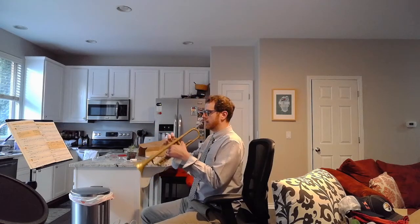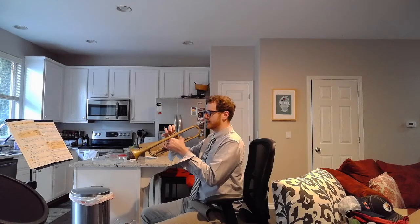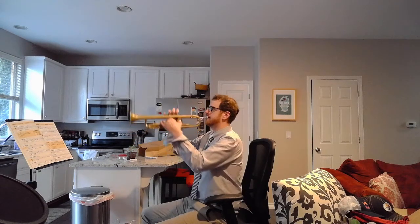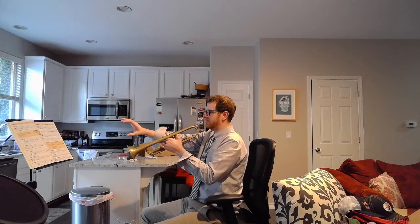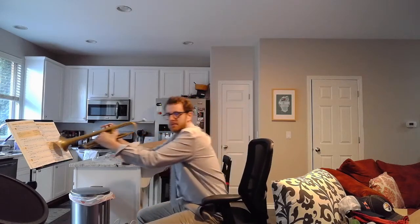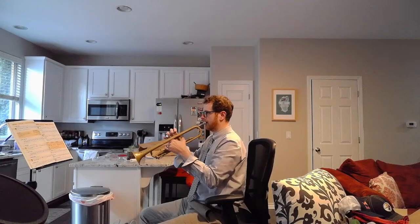When I hold the trumpet, my right pinky is not hooked on the ring — it is up. My trumpet is not level; it's just slightly down. My music is right above my bell. Notice I'm not playing into the bell — your sound will change drastically if you do that.